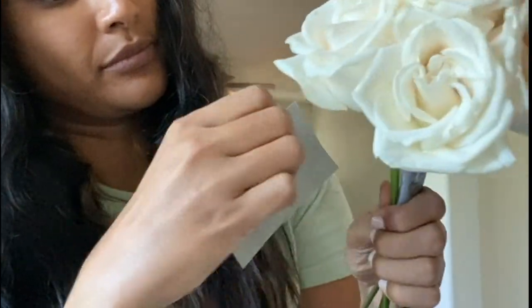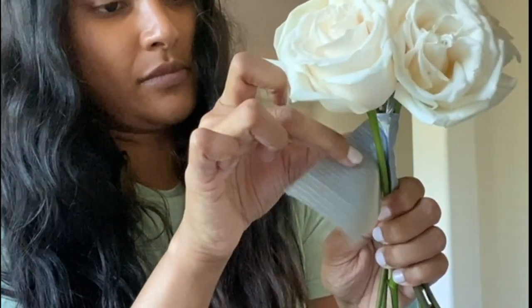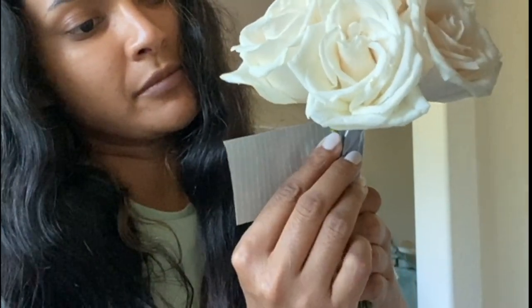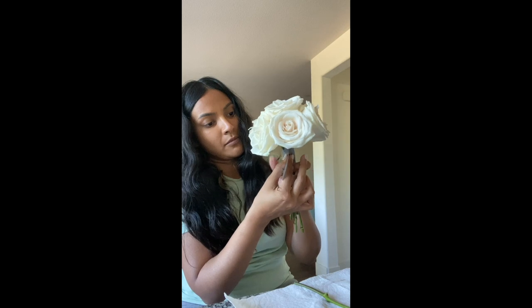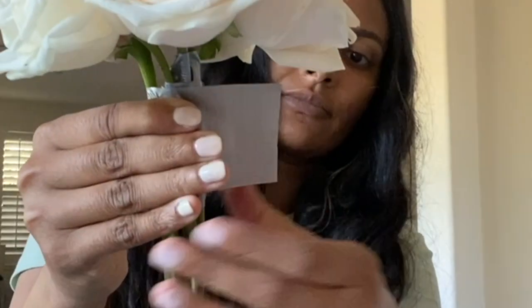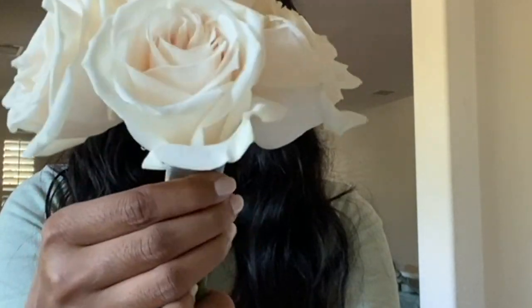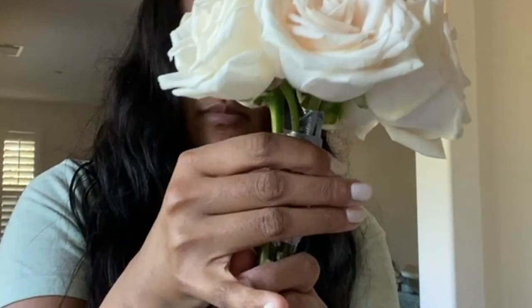Start with the first flower in the middle, then cut a small strip of duct tape and tightly wind each flower one by one onto the perimeter of the central rose. As you can see, I'm taking a small strip of duct tape, attaching another rose to the outside exactly where I want it, and once I'm sure that's the perfect placement, I duct tape it really tightly so it's nice and snug. We don't want any loose flowers — we want it nice and tight, and that's what gives it that really nice, rich, expensive look.